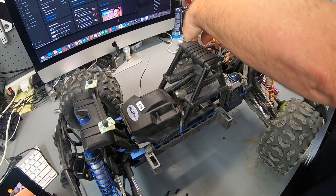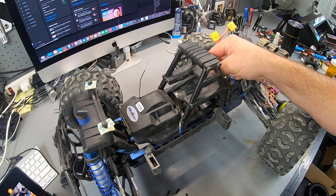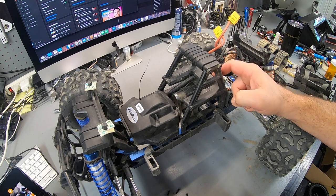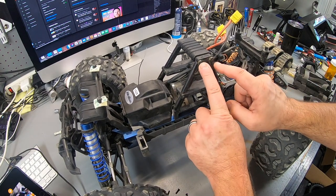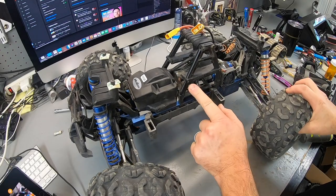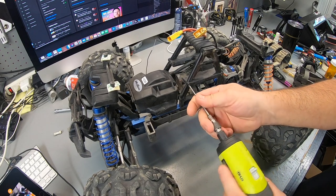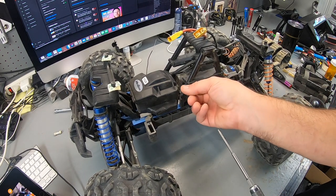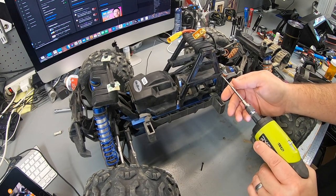Flipping this over — I do see one small issue where they've got the wiring routed through, which is going to make it a little difficult to pull this off. I realize I could have taken off a different set of screws — one, two, three, four, five, six — but I went after the wrong ones. I just made it harder for myself with one additional screw.